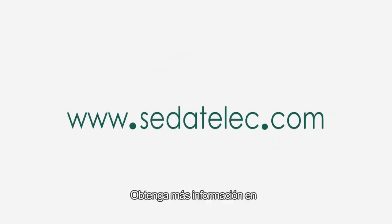For more information, please visit www.sedetelek.com.